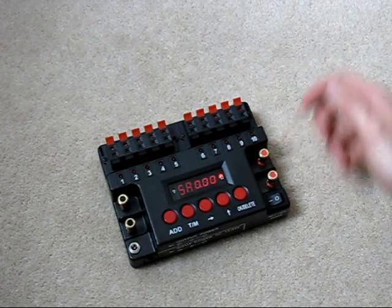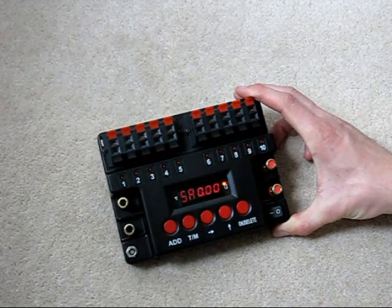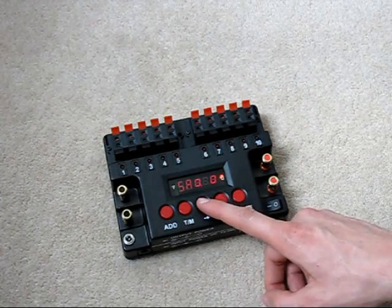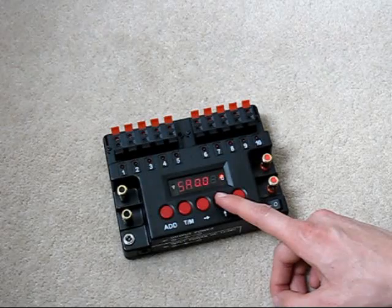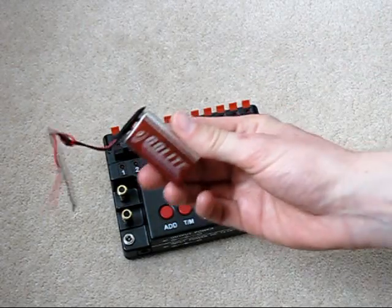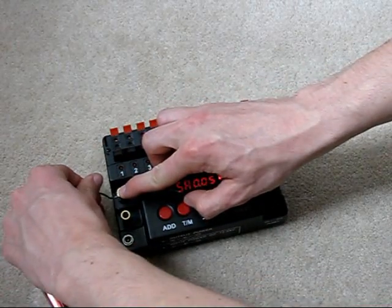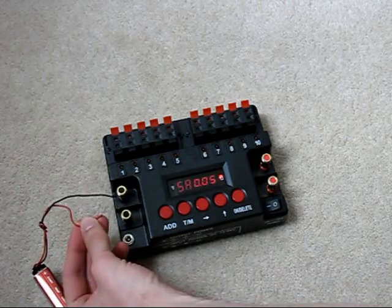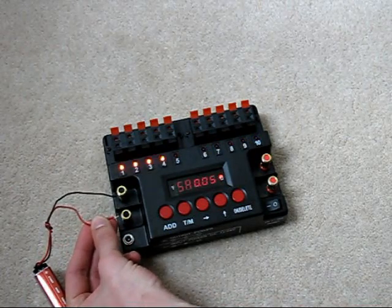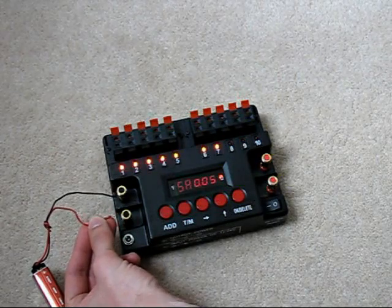The first mode that it comes into is same-time mode, and this just means that you'll have the same time delay between each cue. If I now set that to 0.05 seconds between each cue, and I'll just use a 9-volt battery like this to start the sequence, you'll see that there's a sequence running through that with 0.05 seconds between each cue.